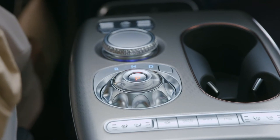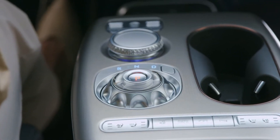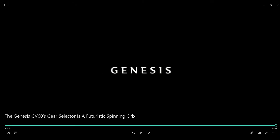The Genesis GV60 gear selector — a futuristic spinning orb — is just phenomenal. The interior of this car is really nice, and that sphere is just a showcase piece. This has been Automotive Reviews, thanks for watching.